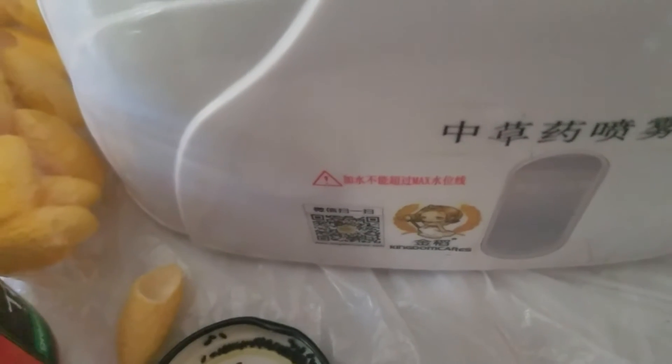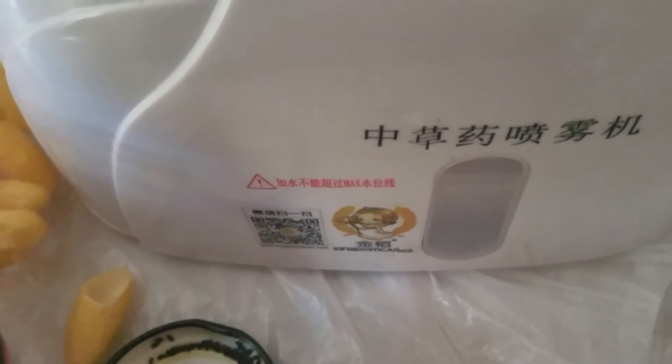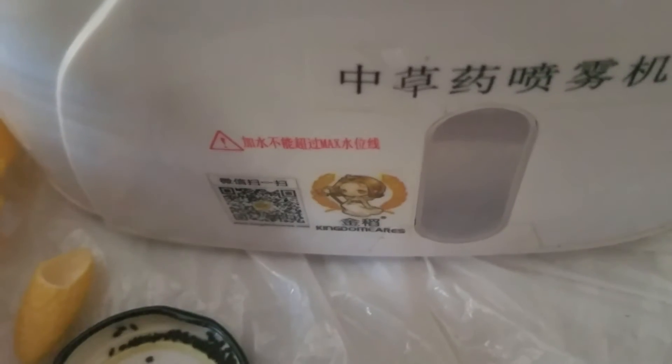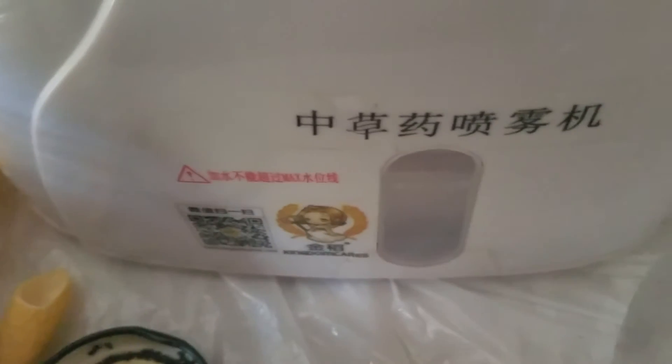It takes like an hour. It doesn't use a lot of water but it takes a long time to finish — from beginning to end it's about an hour. Unless you use a tiny amount of water, maybe less. But if you fill it up to the level at the red part, it's an hour.